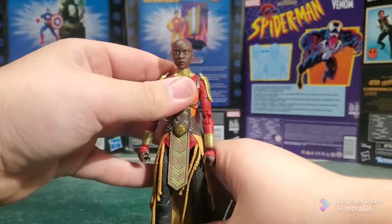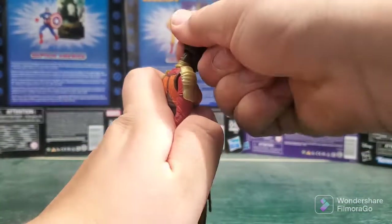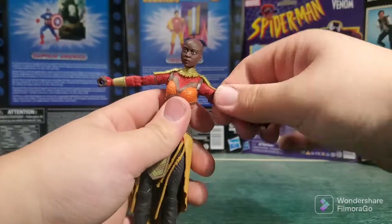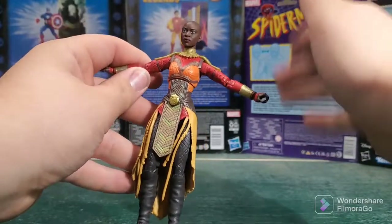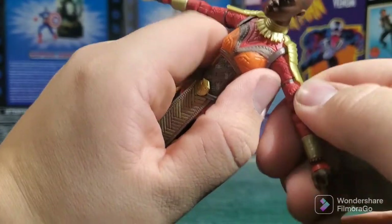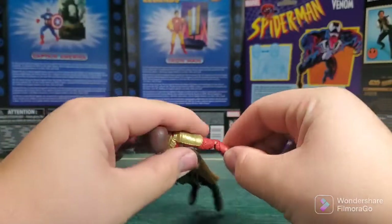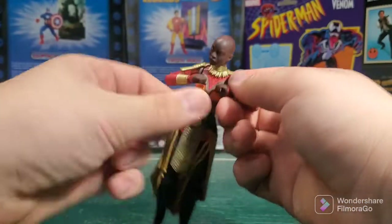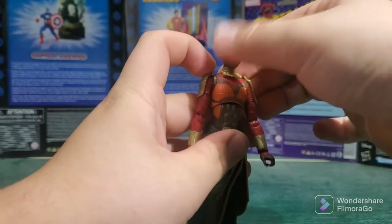When it comes to articulation on this figure, Okoye will look up that far, she'll look down that far. She can't quite get a T-pose going, but it doesn't matter. Bicep swivel — I am always ecstatic to see that, because we haven't had female figures with that for a while. Double jointed elbows — I am still so happy to see that on this figure. To me, that alone makes it a must-have compared to the old one.